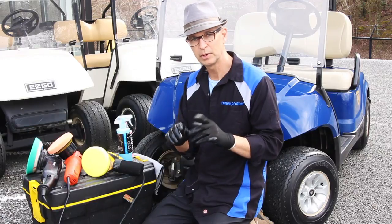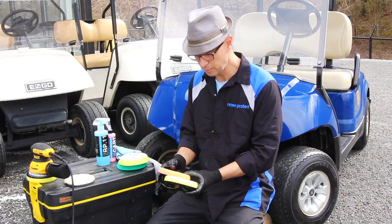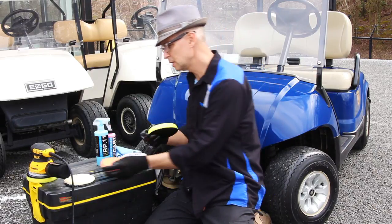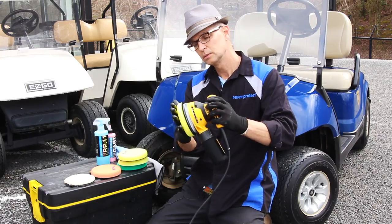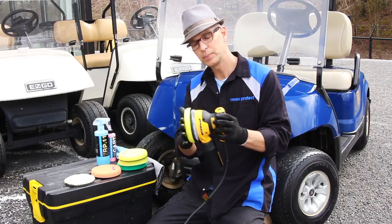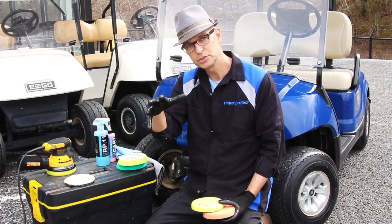Let's talk about pads. Foam pads are quite diverse in their use and I prefer foam in many cases. These are Lake County pads — low profile pads so you don't lose a lot of the energy, and your machine is not absorbed in a large foam pad. It goes directly to your surface, agitates your surface, develops some heat, and the polishing agents and compounds work to correct the surface. Check the link down below — I'll give you all the information on the products used today and where to find them.